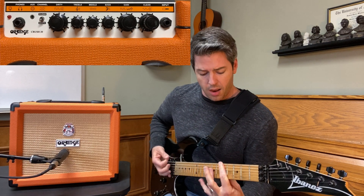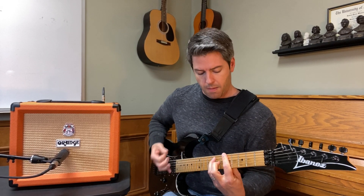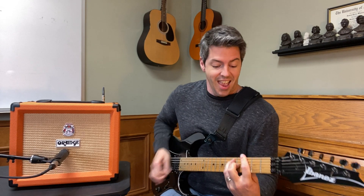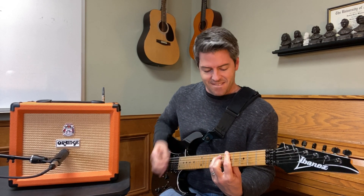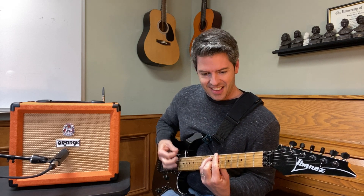Now I'm going to do a higher gain sound for the third setting — remember the settings will be below in the description. One thing I like about the high gain setting is that even though it's churning out a really big sound, you can hear the notes almost with a chime to them, and you can hear the notes of the chord clearly. Very cool on a high gain setting.